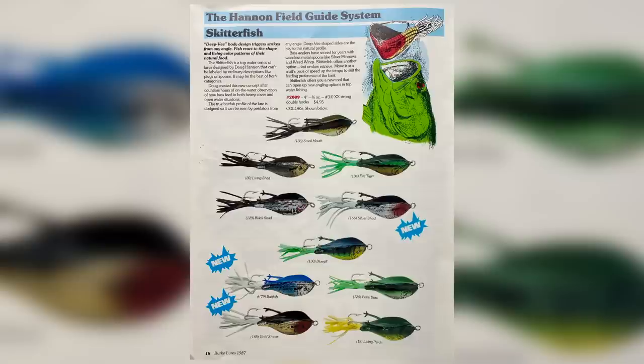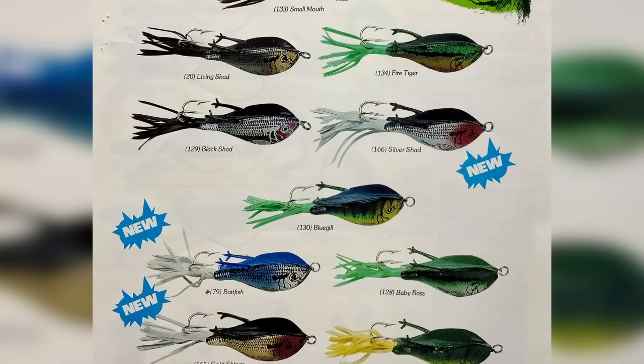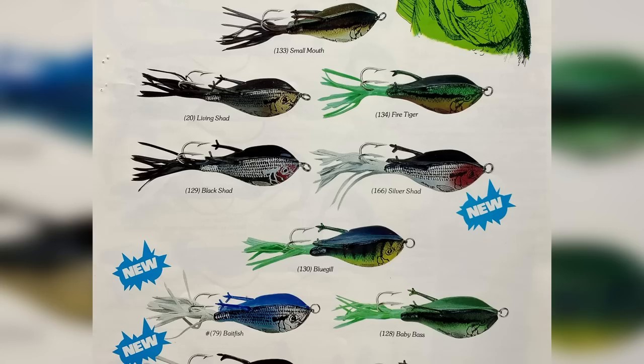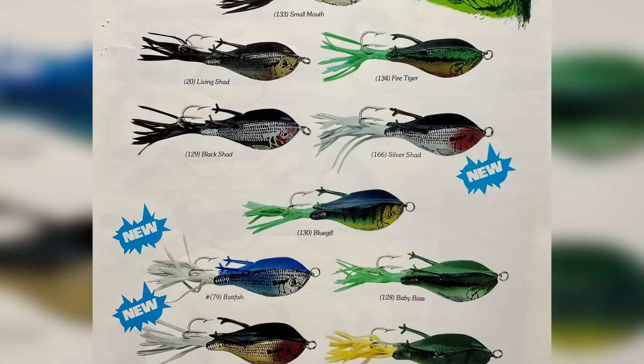This is a 4-inch bait, 3/8 of an ounce, comes with a 3/0 double-X strong hook, in many awesome old-school colors: Golden Shiner, Baitfish, Bluegill, Black Shad, Living Shad, Small Mouth, Fire Tiger, Silver Shad, Baby Bass, and Living Perch. The Skitterfish is another really cool creation from Doug Hannan, definitely one not as well-known as the frog bait or the Hannan snake bait. According to the package, it is a weedless surface plug-spoon.